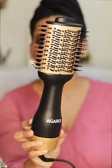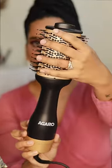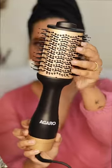Also, I have nylon bristles with round tips for hair detangle. Both tuft bristles are gentle and smooth out. This is a very lightweight hair design.